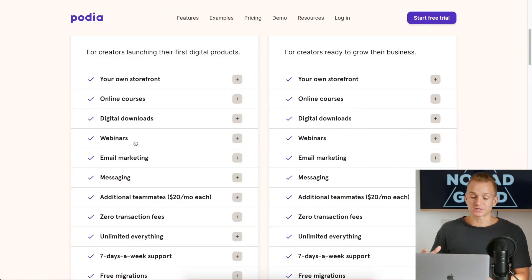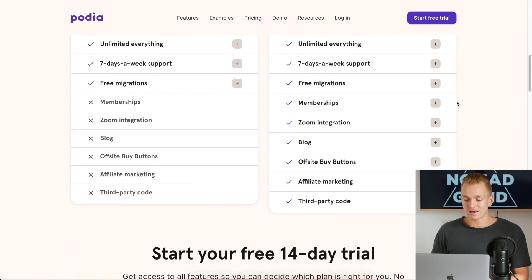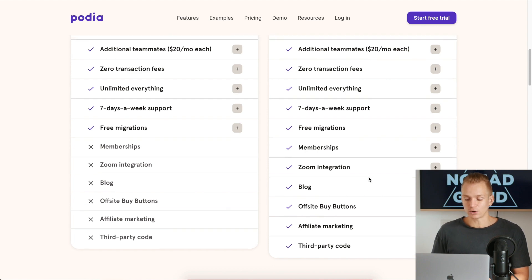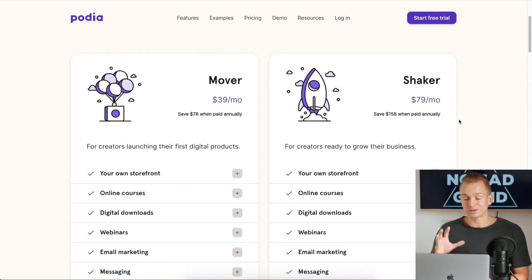They also provide webinars, so if that's something you plan to do, it's already included — you don't need to pay extra. No other online course platforms include a webinar tool. On the Shaker plan, you get all features: affiliate marketing, blog, Zoom integration, off-site buy buttons, and more.